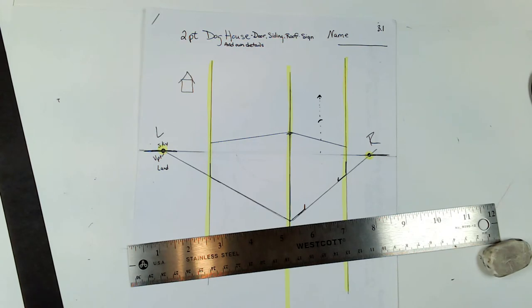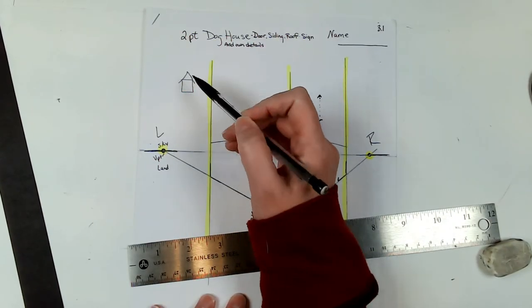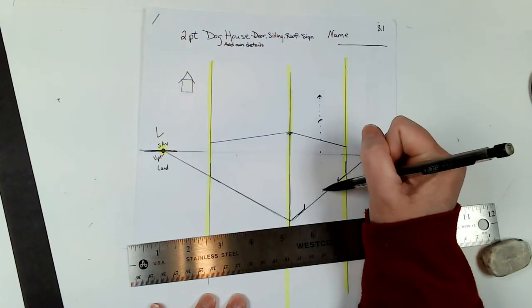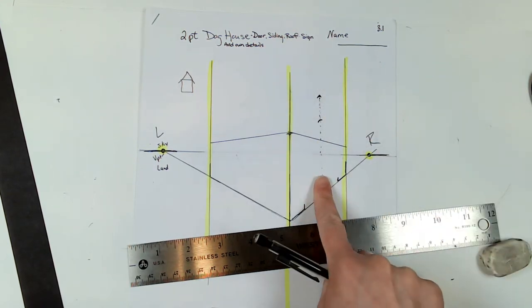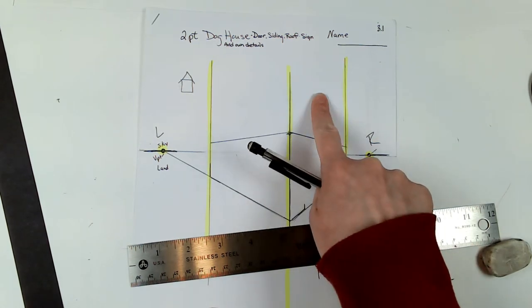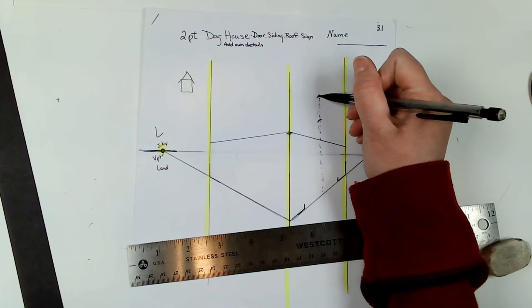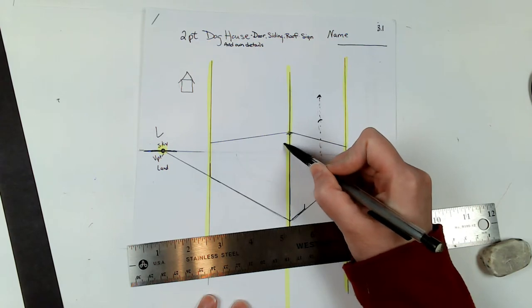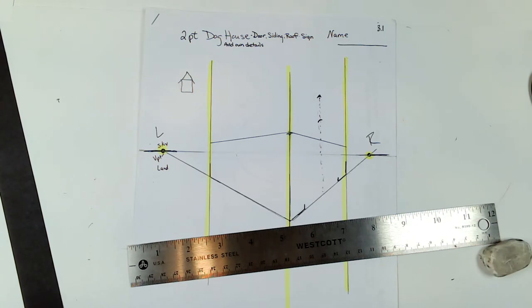Now I have my square, so I need to start the triangle part. On something like this, I'm going to find where halfway would be — I made a guided line for you to see — and it goes up above our square because we're making the triangle part that sits on top. I make a dot there, and then I go a little bit past each side because we want that overhang for our building.